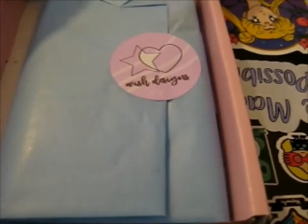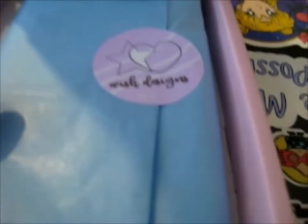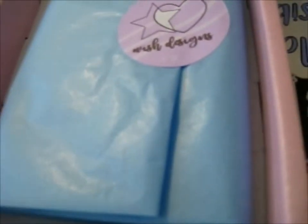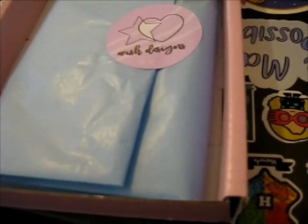This is the Wish in a Box for April. If you saw the previous video, you'll know this box's theme — yeah, that sounds like proper English — is birthday celebration, or celebrations.